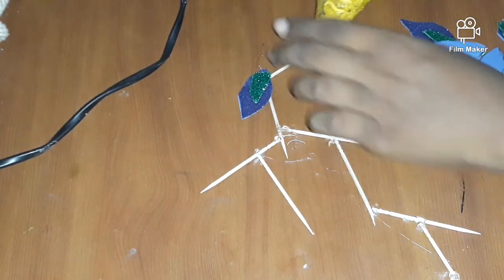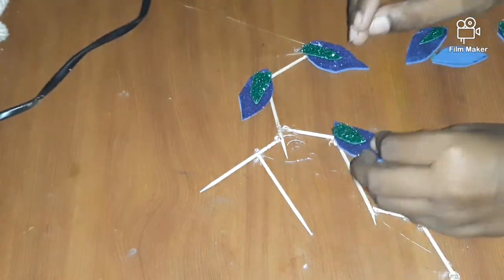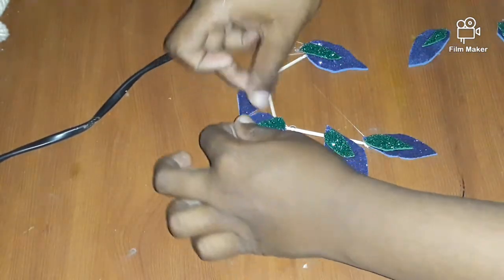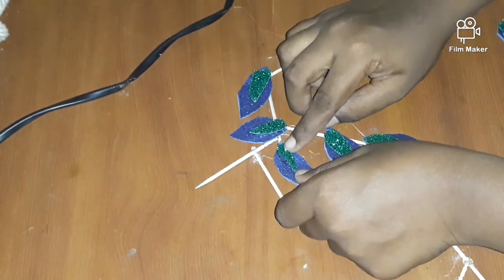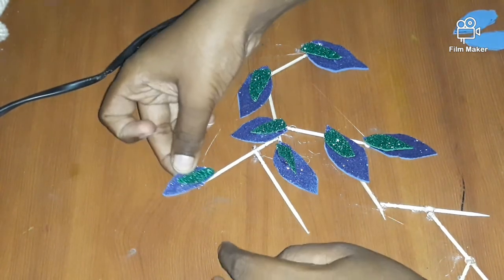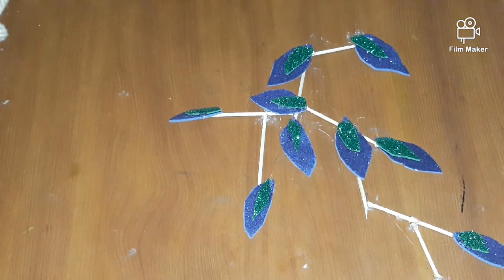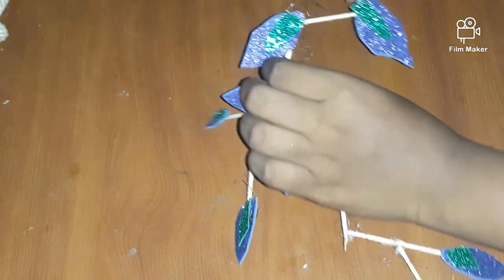I am going to put the glue on this place and stick it. Now I am going to place the peacock body and apply glue on this place and stick it.